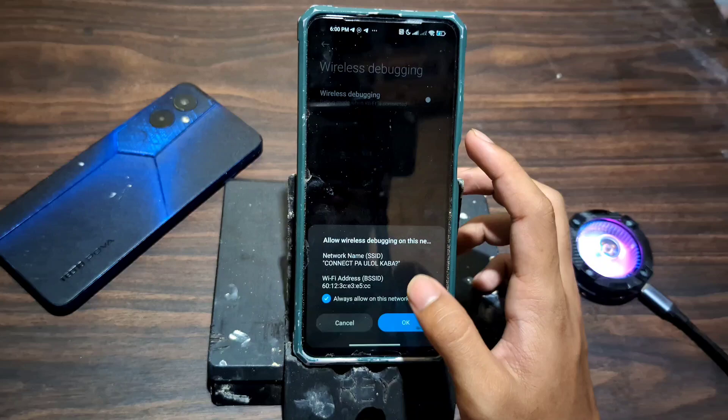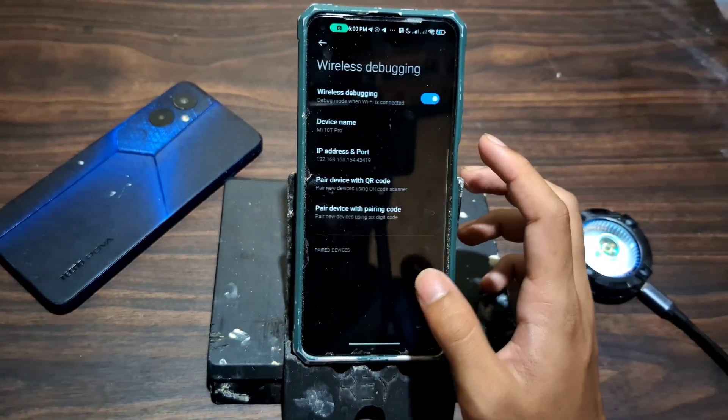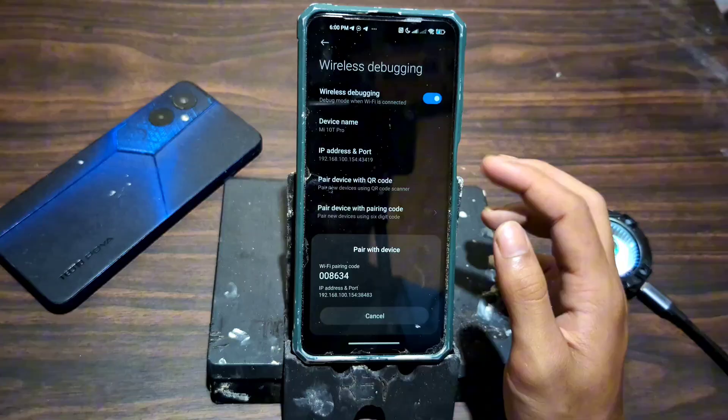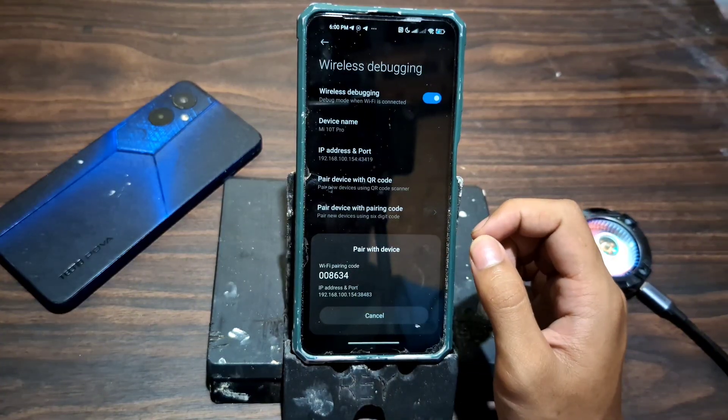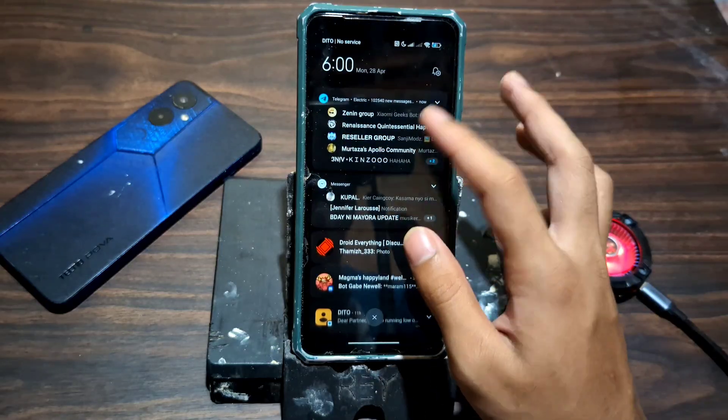Now that everything's set, just sit back and follow along with the video. I'll guide you step by step on what to tap, where to go, and how to make sure everything works perfectly. No confusion, no stress. Let's get into it.